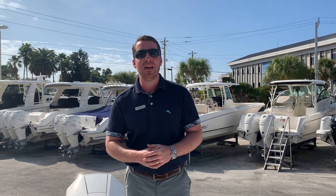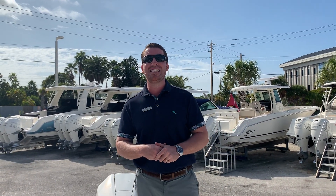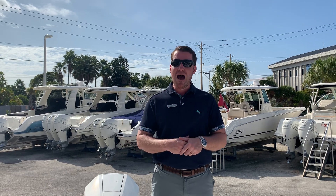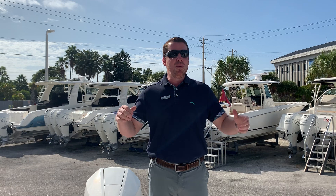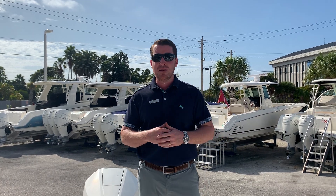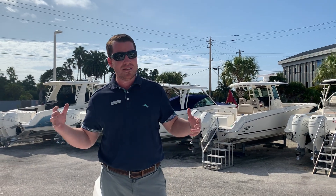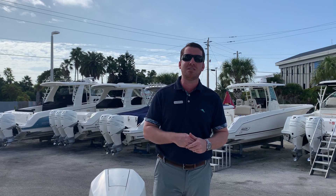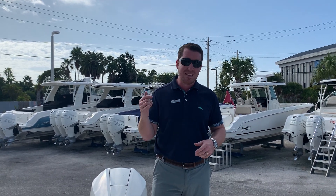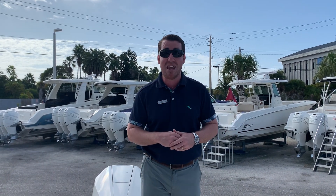Hey y'all, I'm Jeremiah from Marine Max Sarasota and I'm standing on board a very special 2020 Sea Ray SDX270 outboard. I'm going to show you why it's special. When we're doing these videos we're running front to back to show you guys a few of the unique options on each boat that's in stock. We're always looking for comments and questions down below, so don't forget to like and subscribe to the channel.